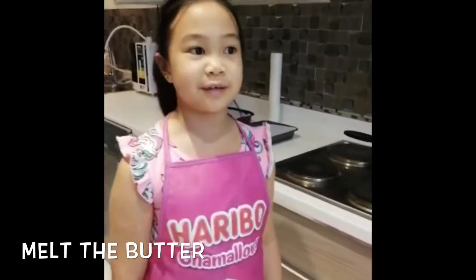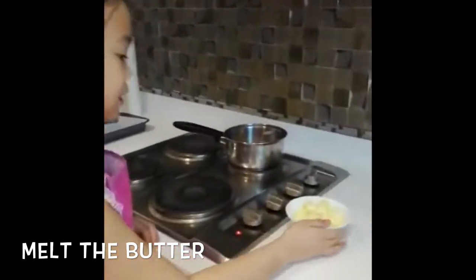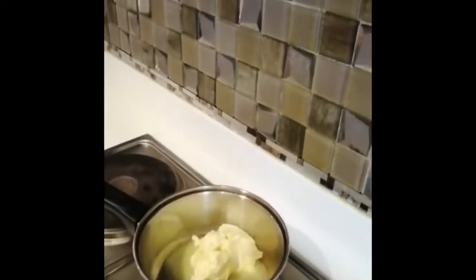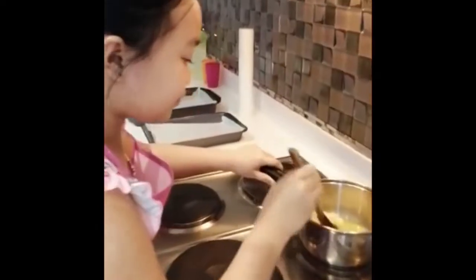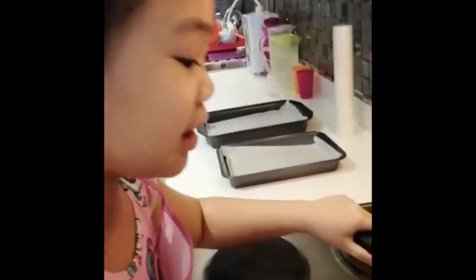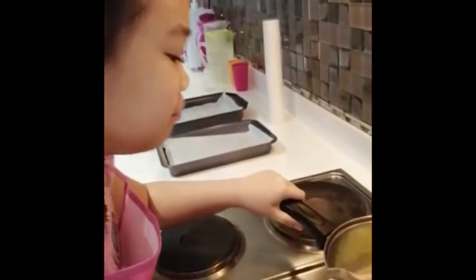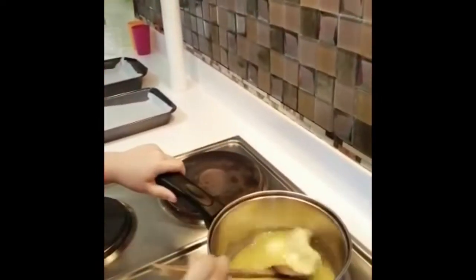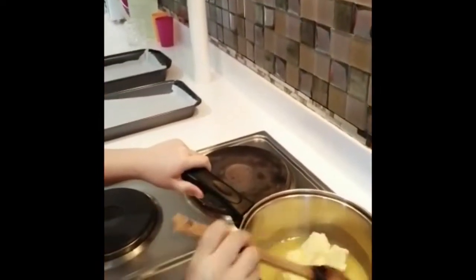Now the first thing we're going to do is melt the butter. By the way, this is 3 fourths cup of butter. You should keep it on low heat so it will not burn. It smells so buttery. Let's wait so it will be brownish.